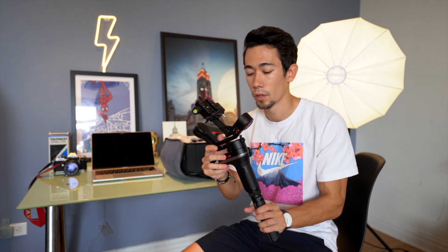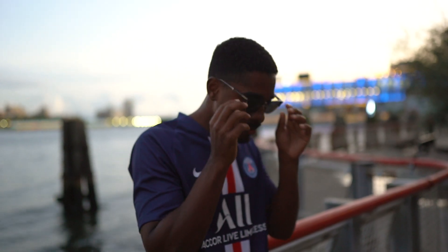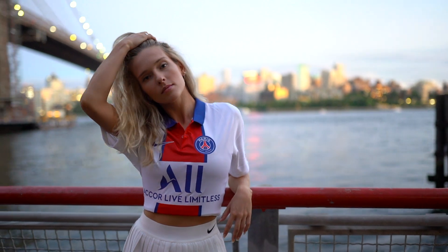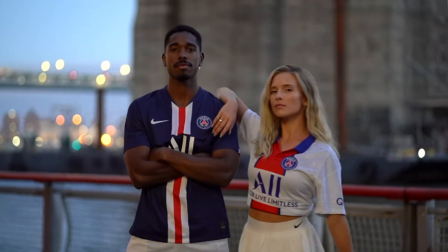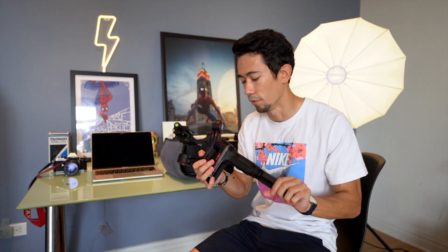The gimbal I use for all my commercial shoots is the Zhiyun Weebill S. I got this during the pandemic for a video gig — I just took the lightest and cheapest option I could find. Since my Sony is pretty lightweight, combining it with a lightweight lens works great. It's done a pretty good job. I would consider switching to a DJI Ronin, but for now I'm happy with this.